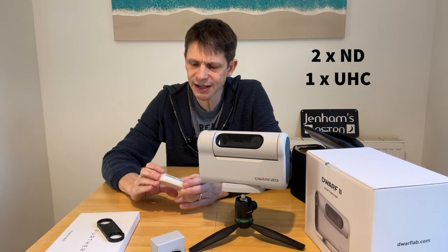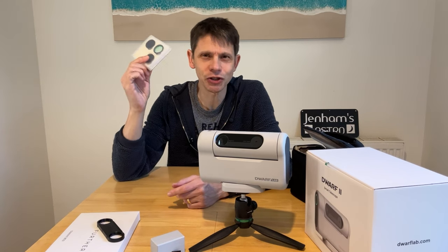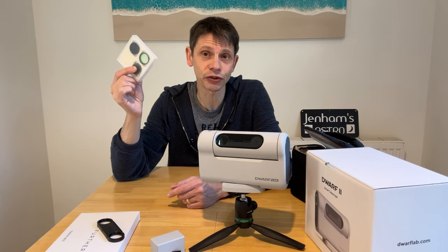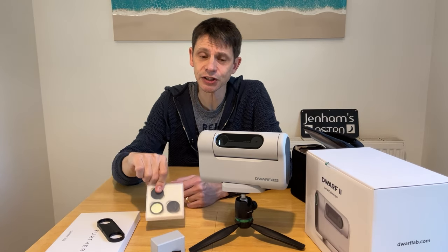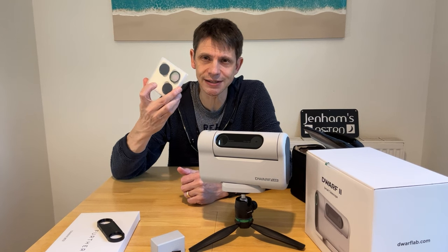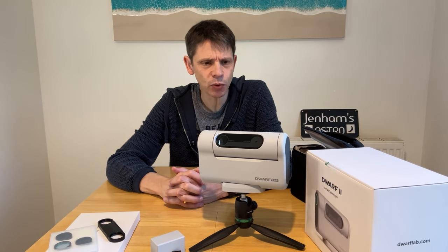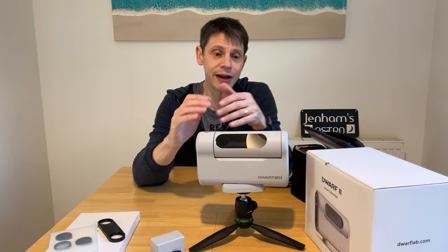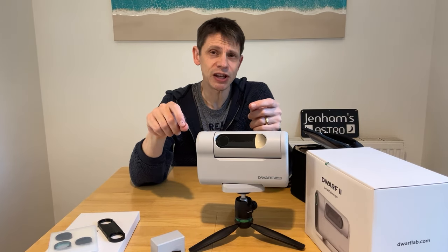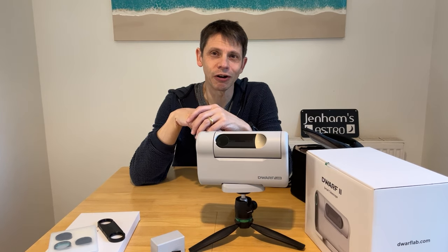You also get a light pollution filter of sorts. One thing that perhaps concerns me a little bit is the two dark filters - you should never attach anything like these to the eyepiece of a conventional telescope and look through it, as those sorts of filters are not a safe way to look at the Sun. But you can use them to attach in front of the lenses of the Dwarf 2 smart telescope to image the Sun. Don't use these dark filters in conjunction with a normal telescope. It is a nice, very portable unit.